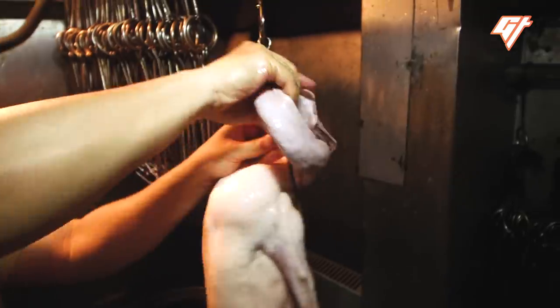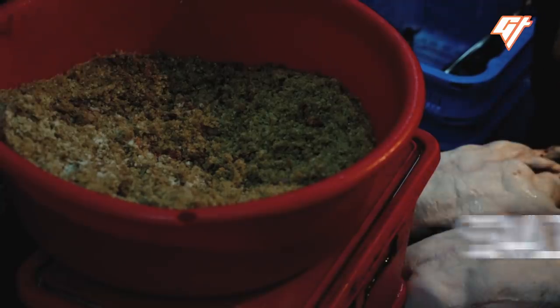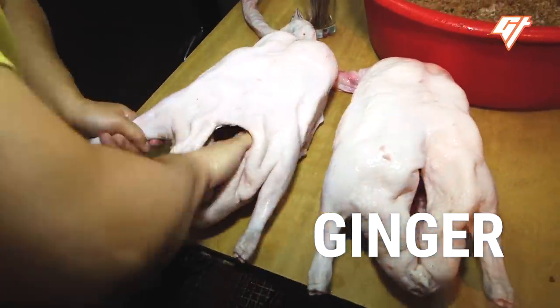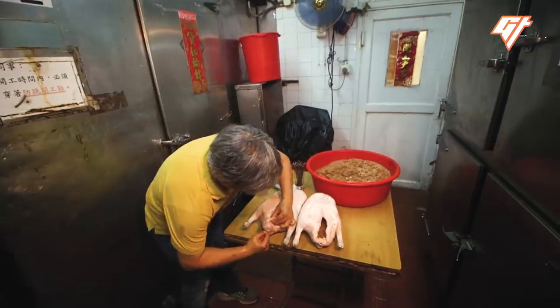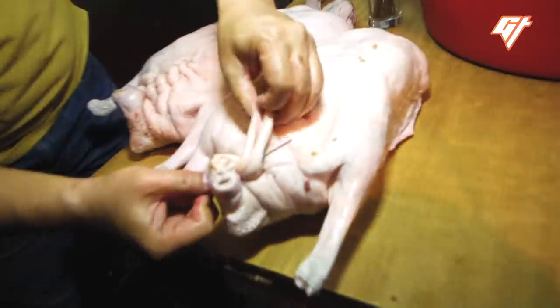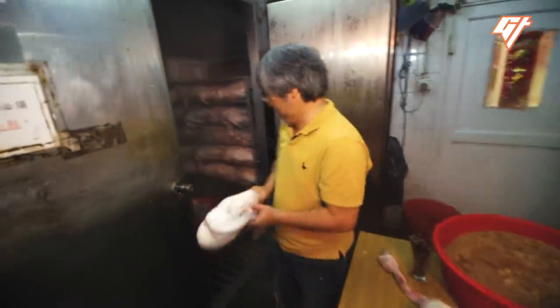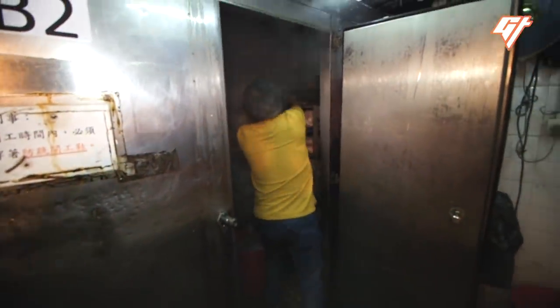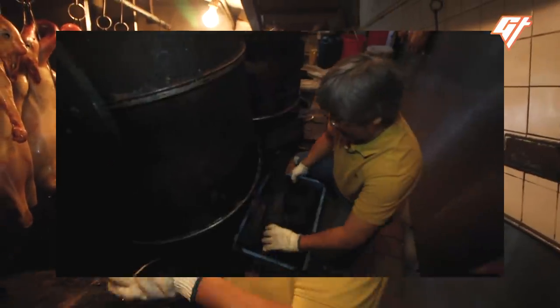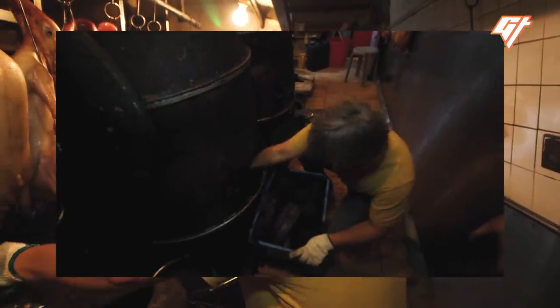Before they're roasted, the geese are marinated overnight in a mixture of salt, sugar, Chinese cooking wine, spices, ginger, and spring onions. Air is then added between the skin and meat to help the fat melt away. The geese are air-dried for five to six hours, after that they are roasted in a charcoal furnace at high temperature.